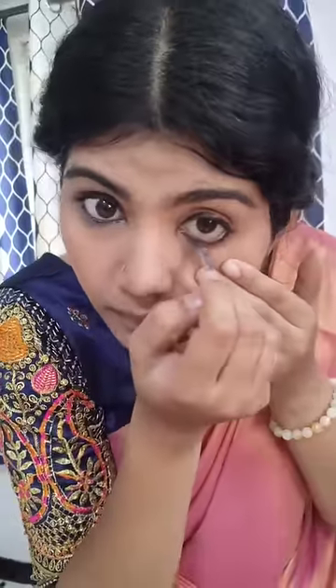We will put an eyeliner. We will put a concealer foundation. We will put dark spots on our face. I will highlight our face.